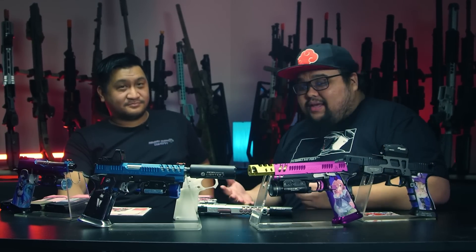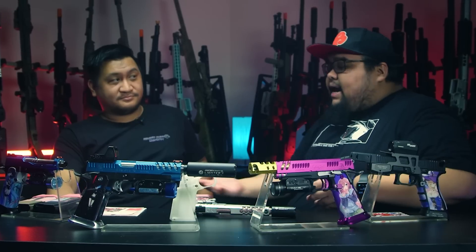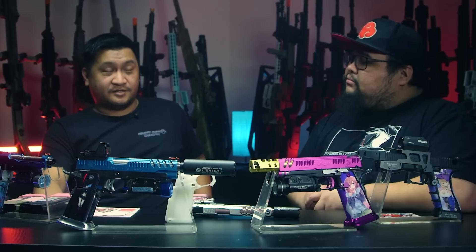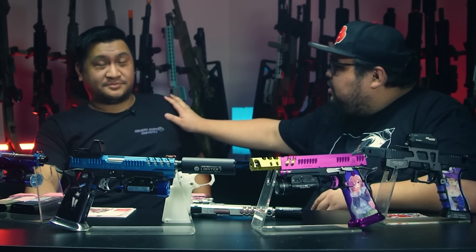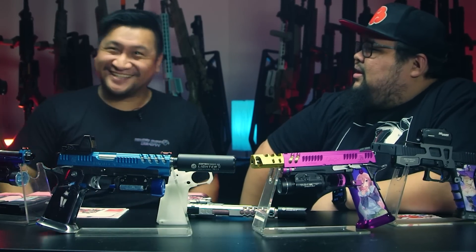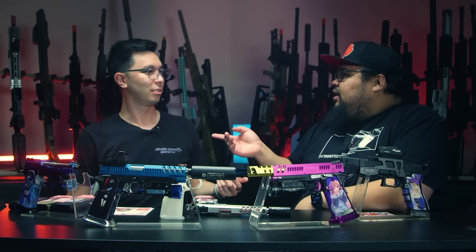So you've explained what a wrap is and that you guys design them for Hi-Capas, Glocks, G-series, and even magazines. Are there any new products you can talk about? Actually yes, but for this part I'm going to switch it over to my partner. All right — bring him in, Tim!